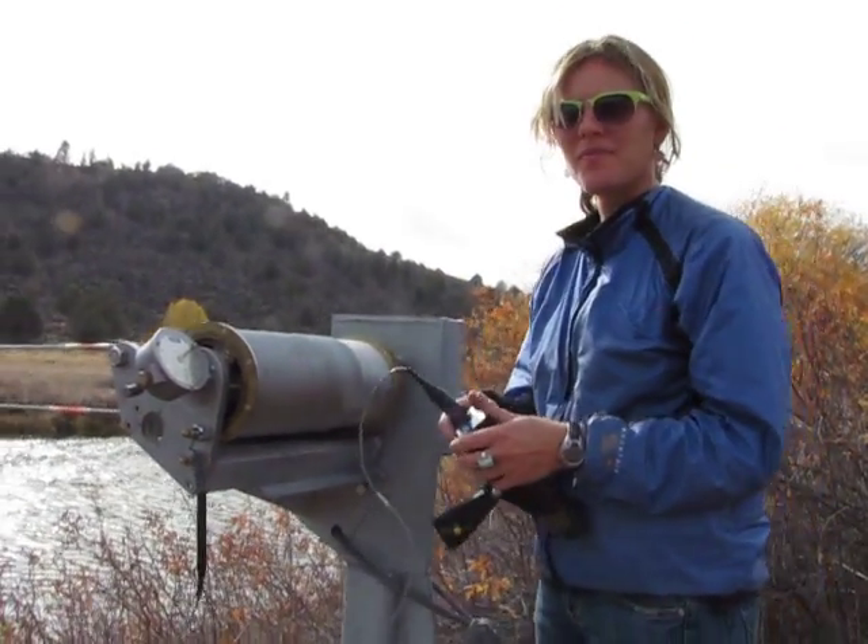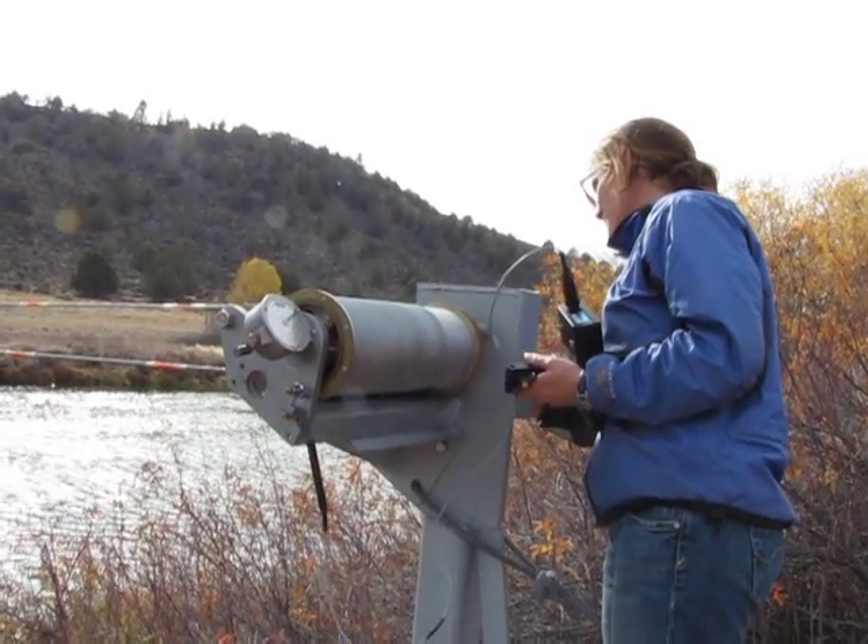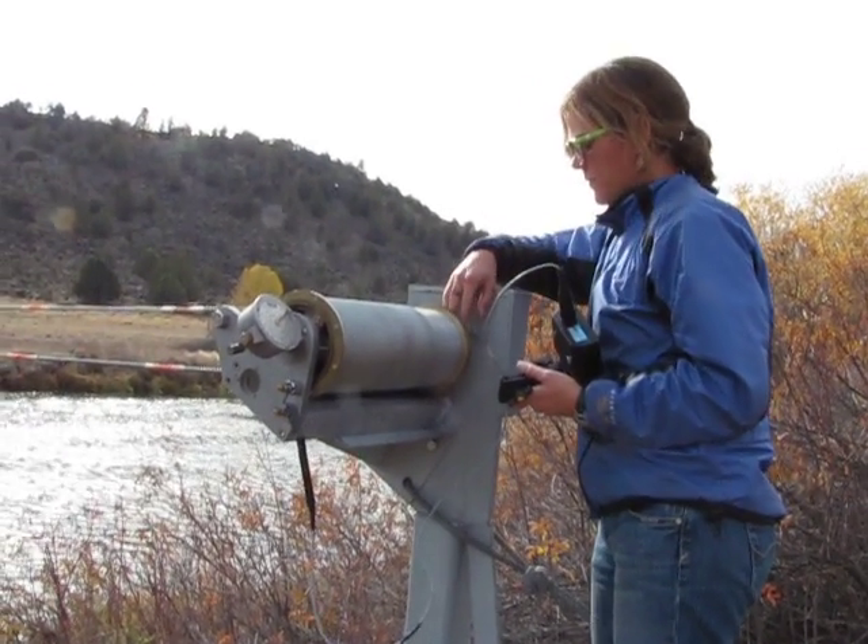This is Angela Burright doing a Tacoma bank-operated cableway measurement. We're going to go through the steps of making a measurement.